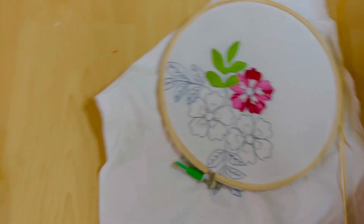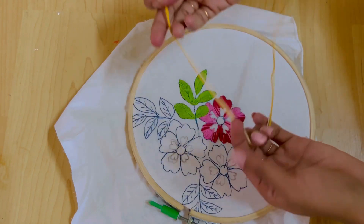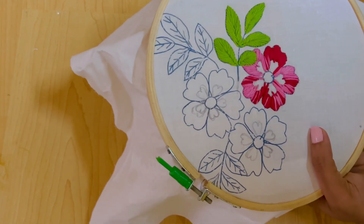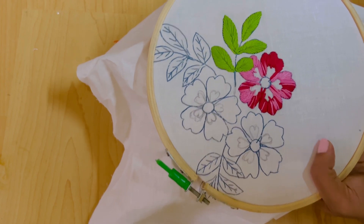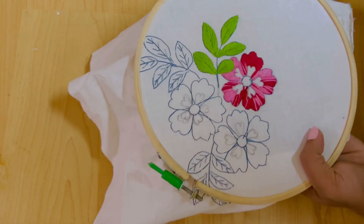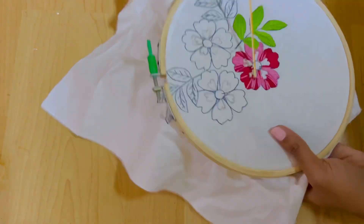I will fill the flowers. I will fill one section with a flower using the second color, then fill the flowers again. I am going to fill it with a yellow-white combination using a mixed thread.